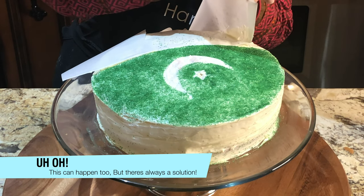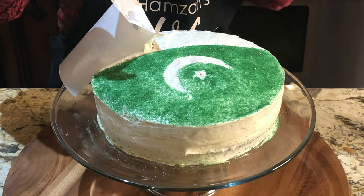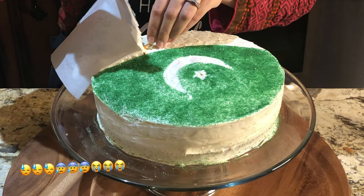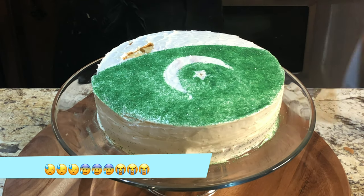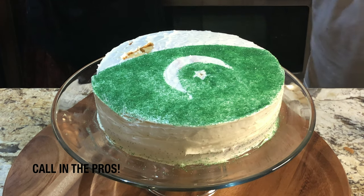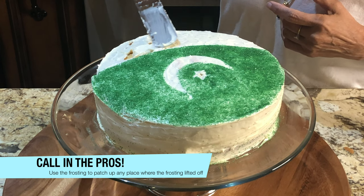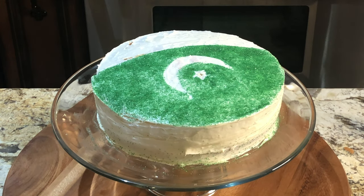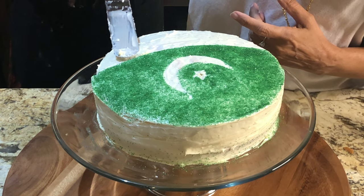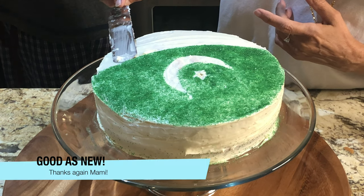There was a little problem — my frosting dropped off. I tried it from the other side but no luck. I was freaking out — what will I do now? Then my mom came in to help me and she covered it with a generous amount of frosting. You don't even know that there was a problem there.